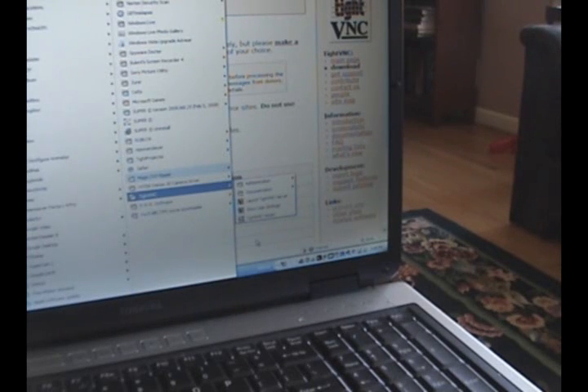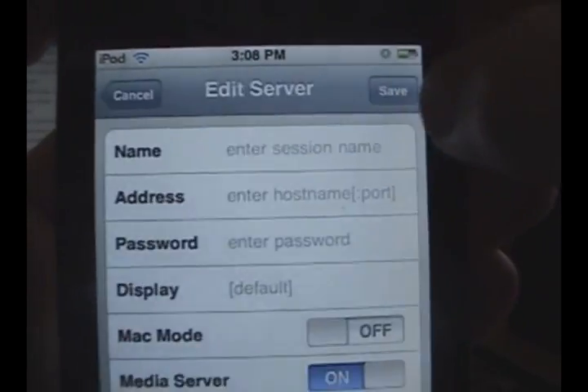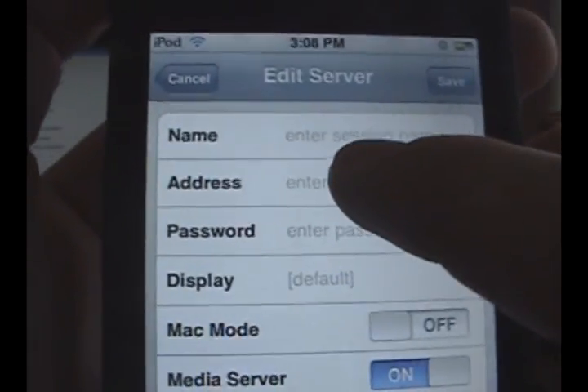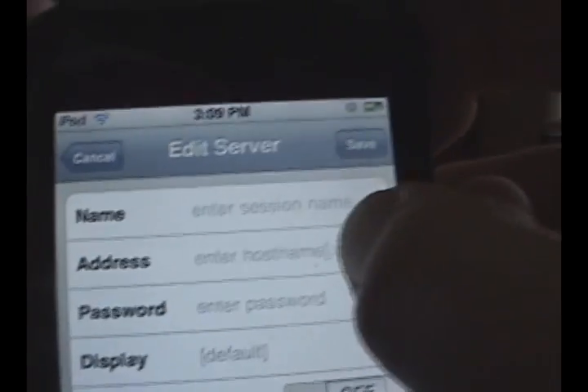Go to Touchpad Pro on your device and you're going to see this screen. See this little plus button up here? Click on that. On 'Address or Name', just enter any name — it doesn't really matter. Mine is 'Home Laptop'.